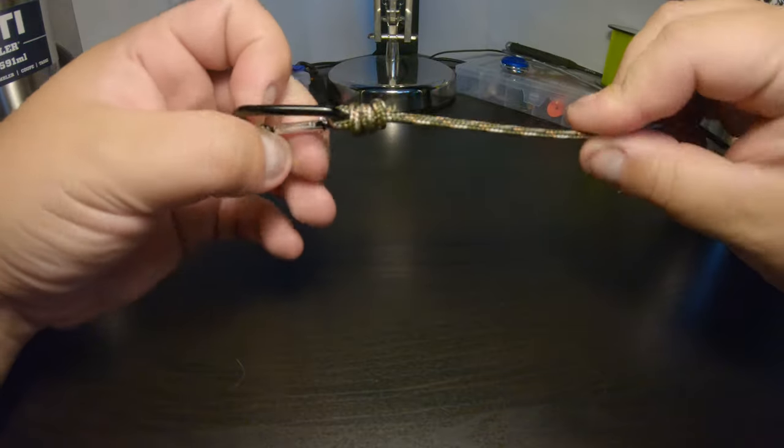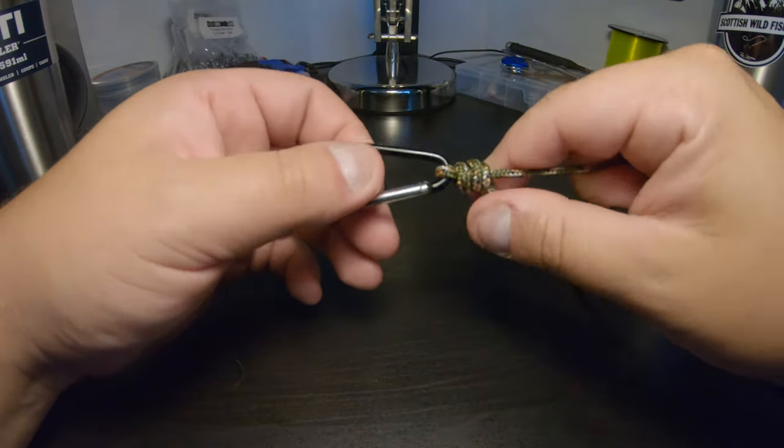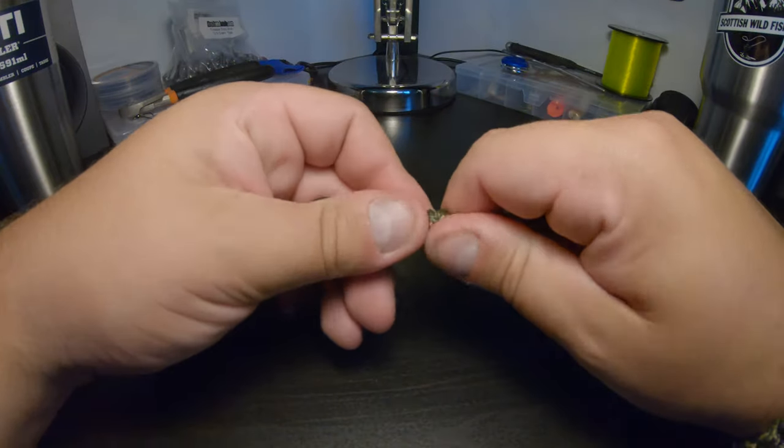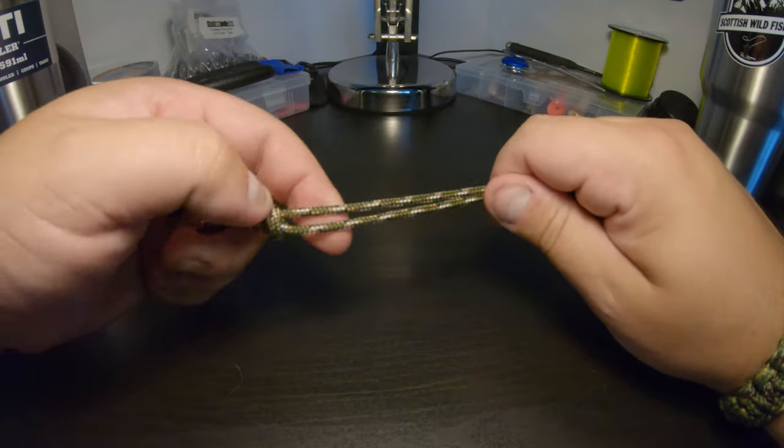So yeah, the uni knot — very, very simple, very, very strong knot, easy to do. Now I'll show you with the mono. It's slightly easier to do with mono and you guys will be able to follow along with that as well.